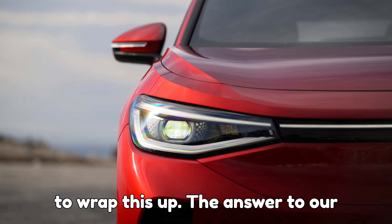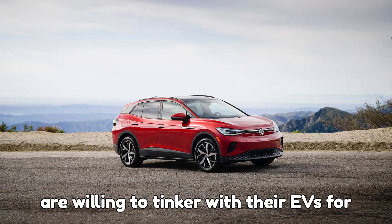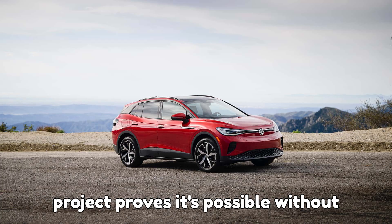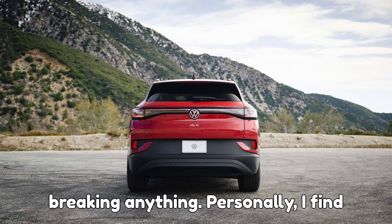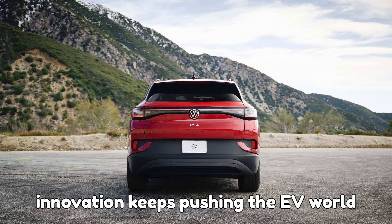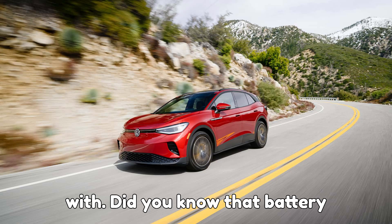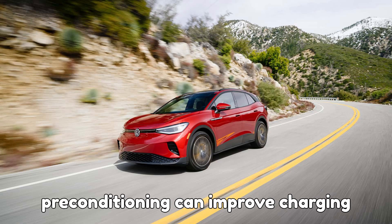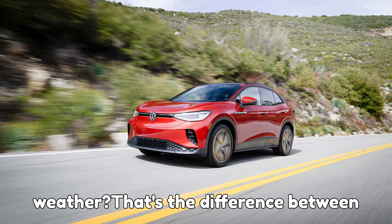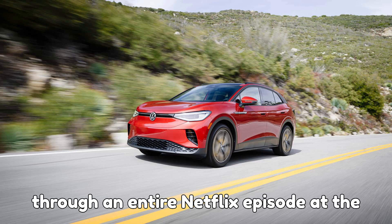It's time to wrap this up. Some folks are willing to tinker with their EVs for better performance, and Gustafsson's project proves it's possible without breaking anything. Personally, I find it fascinating how community-driven innovation keeps pushing the EV world forward, even when manufacturers fall short. Here's a fun fact to leave you with: did you know that battery preconditioning can improve charging speeds by up to 30% in freezing weather? That's the difference between grabbing a quick coffee or sitting through an entire Netflix episode at the charger.